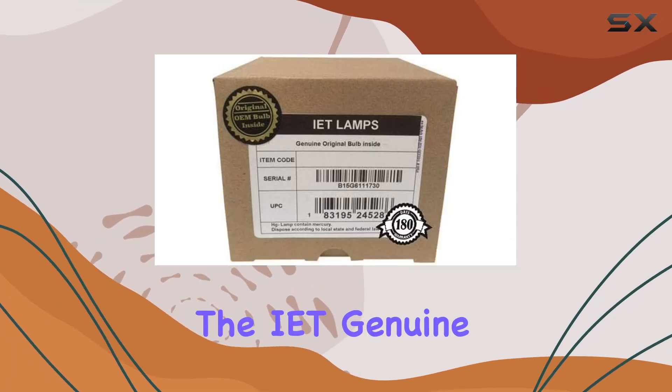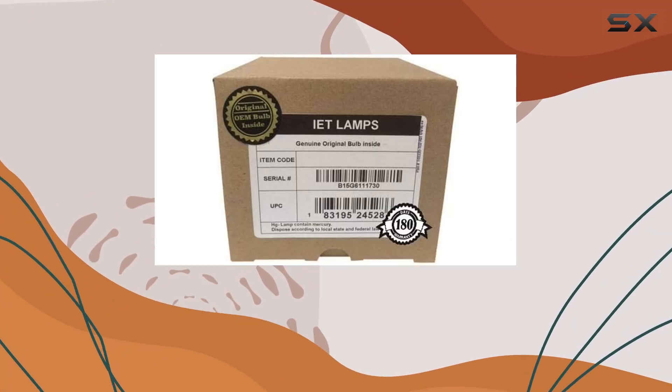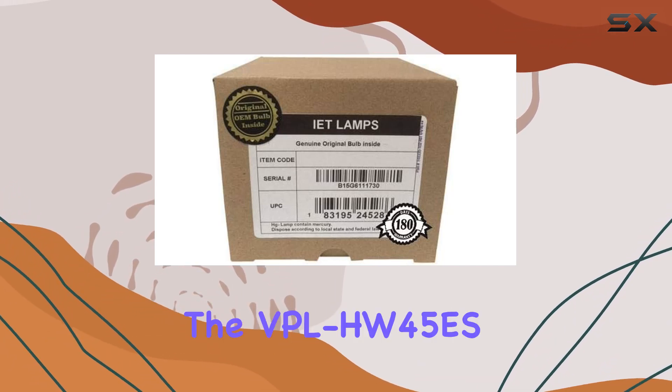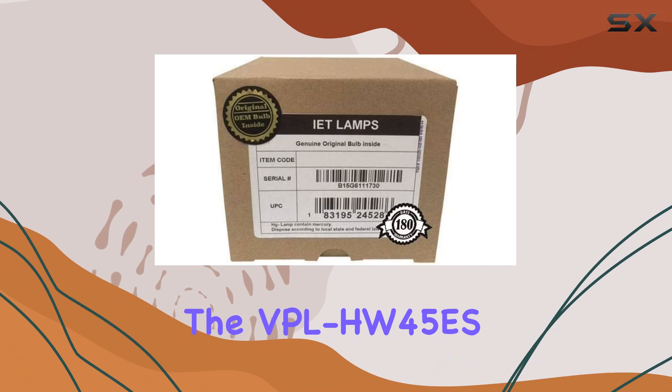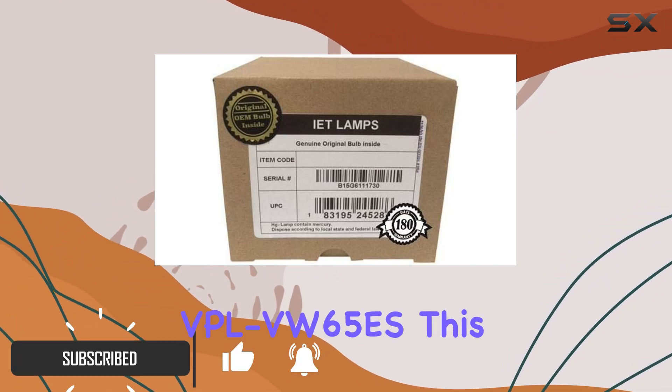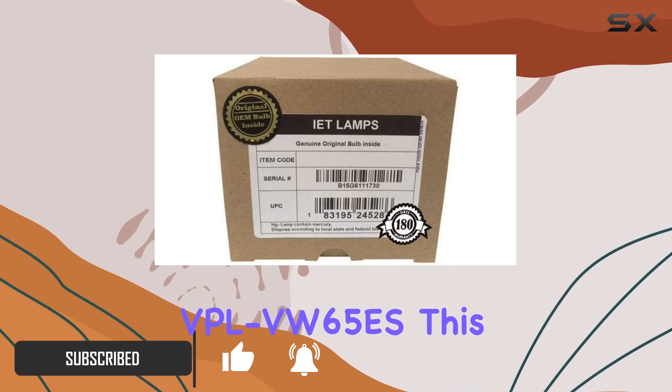Today, we're diving into the IET Genuine OEM replacement lamp designed for Sony projectors, specifically compatible with models like the VPL-HW45ES, VPL-HW65ES, and VPL-VW65ES.